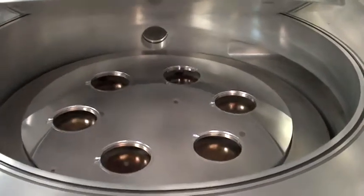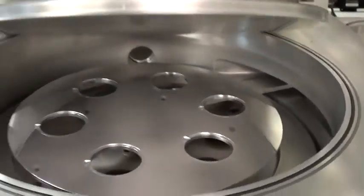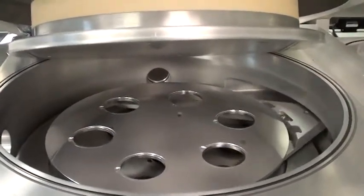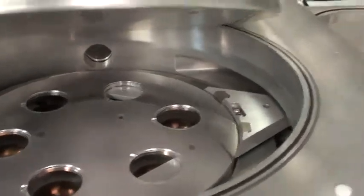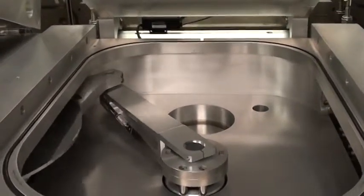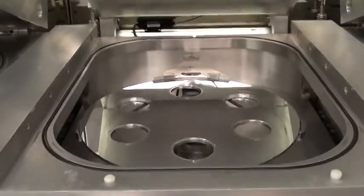Coming back up. Arm back in. Back to the Lola. Nice and smooth. We're ready again.